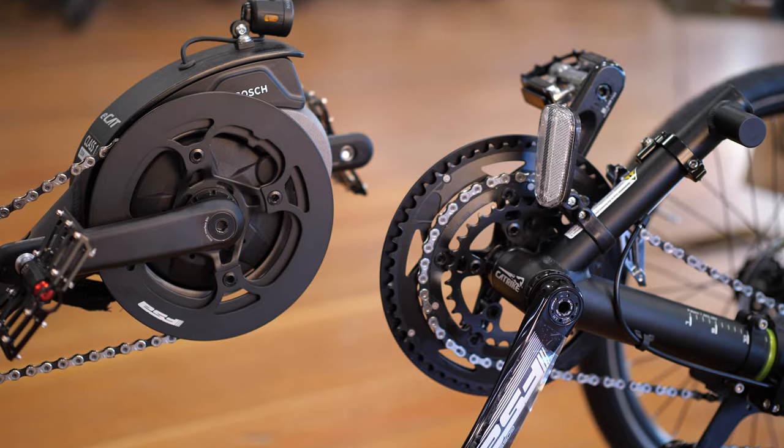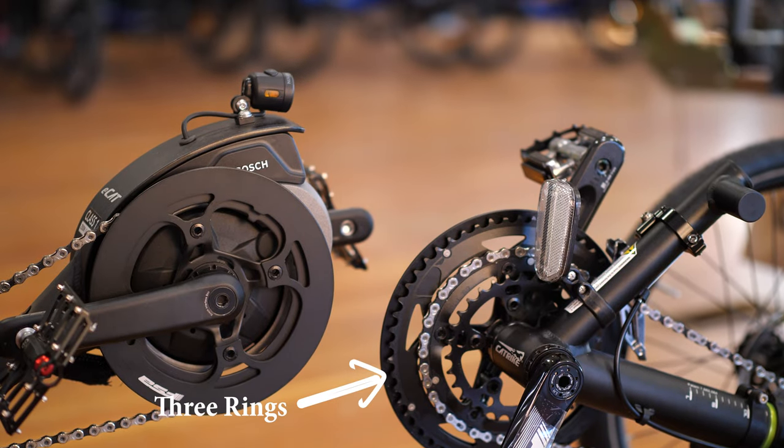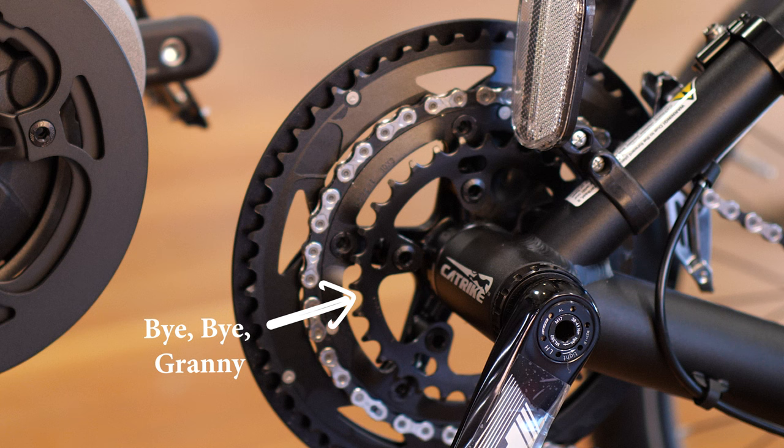Unmotorized Cat Trikes come from the factory with three chainrings, giving you the widest stock gearing of any trike brand. But when you get a motor kit, it only has one chainring, meaning a bit less gearing — especially the granny gear, which is no longer on the trike. But once you have a motor, you're not going to miss that extra gearing.